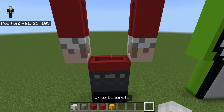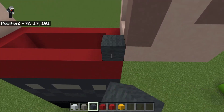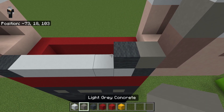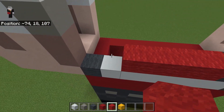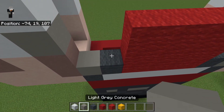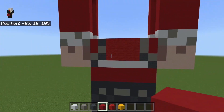Now we'll do the torso. For the torso you'll need white concrete, light gray concrete, red concrete, red wool, yellow concrete, and gray wool. Come to the right side: one gray wool, six white concrete, then another gray wool at the end. Then do light gray concrete, gray wool, four red wool, then gray wool, light gray concrete. Build the red wool up another two, then light gray and dark gray on that side, two light gray here, and either side do red concrete to fill in the gaps.